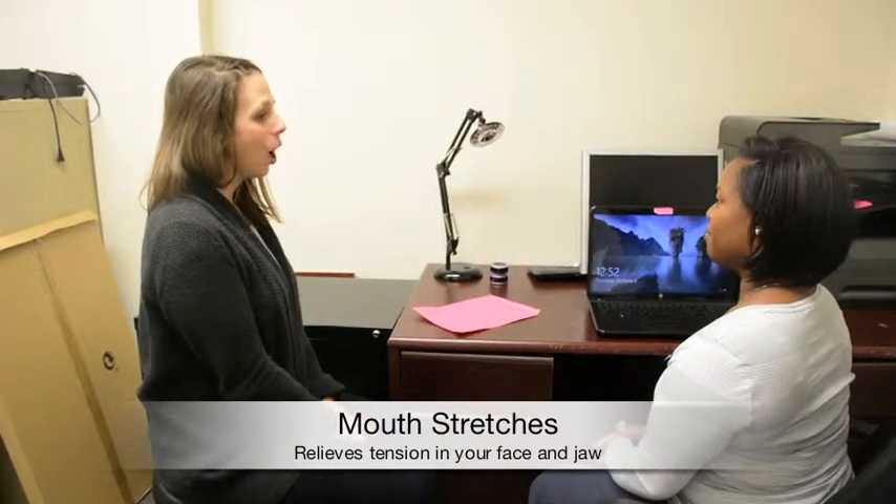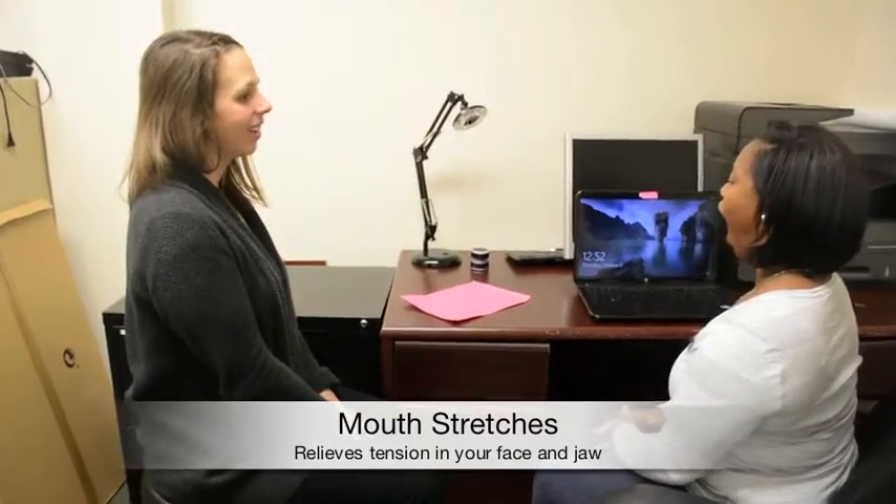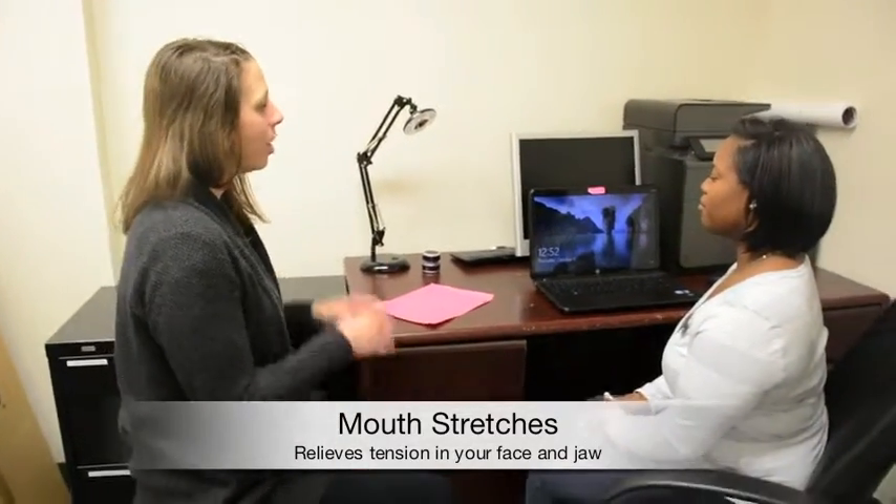The next thing that's really good to do — it might feel a little awkward while you're at your desk — but you just open and close your mouth. Make a big wide O with your mouth, then put it back. You can hold for a couple seconds. You might not notice, but when you're sitting at your desk you're probably tensed and stressed, so it's a good release for your face.